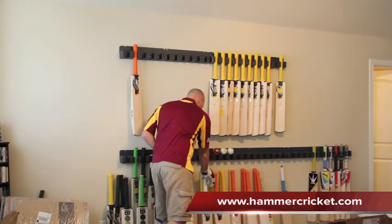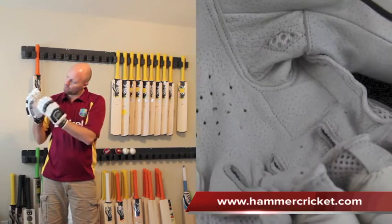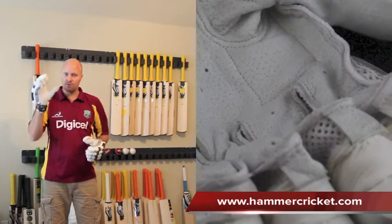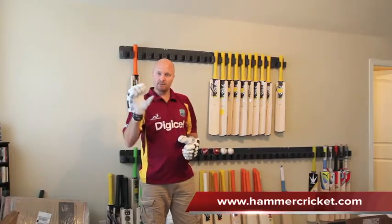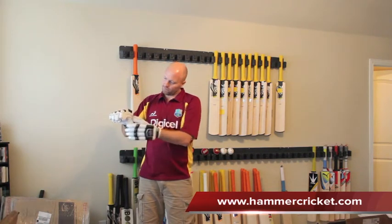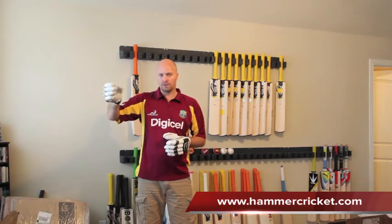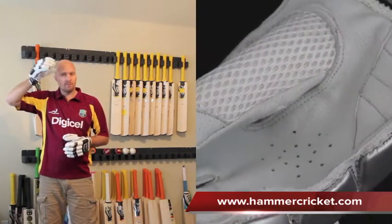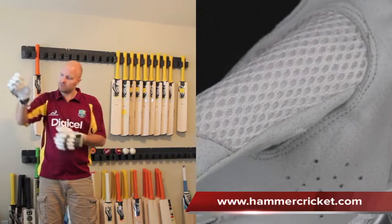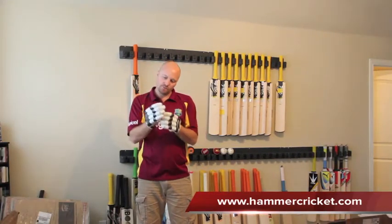A couple of other features — you've also got some ground protection on the finger. Normally when you pick up the ball, pick up the bales, whatever the case is, the front can get scuffed. You've got some extra protection there. You've got a lot of air vents, as well as on the thumb. When you wipe the sweat from your brow inside your helmet, you've got a nice little piece of mesh there that can help you absorb some of that sweat.